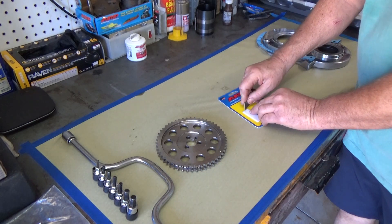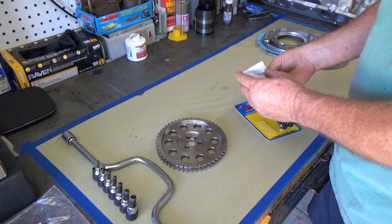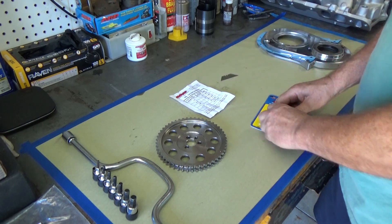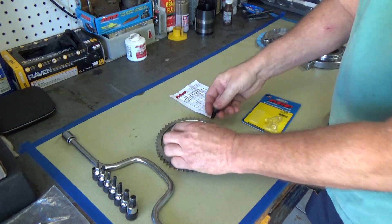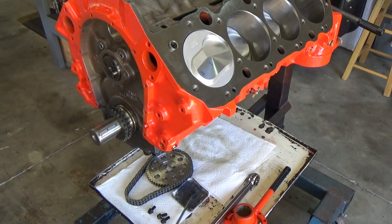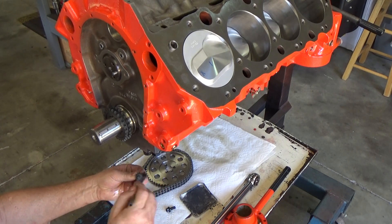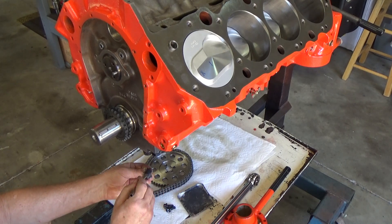I bought some ARP cam bolts. I just think ARP products right now are really nice pieces and I like using them where I can. You'll find later in the video there are some things I have to do to those cam bolts to make them work how I want. Let's get some ARP assembly lube on those bolts and install the timing chain.